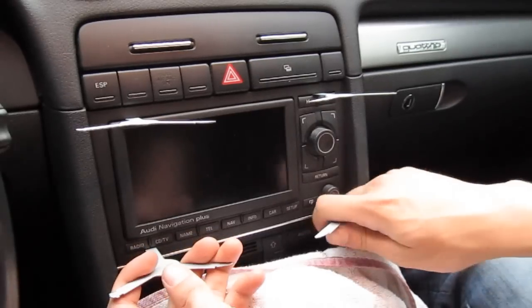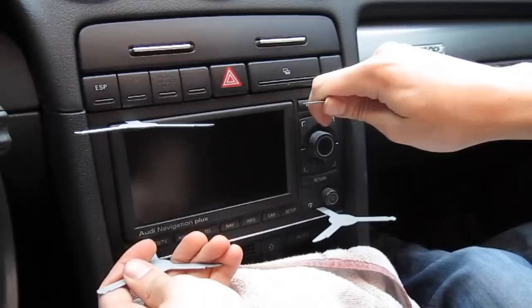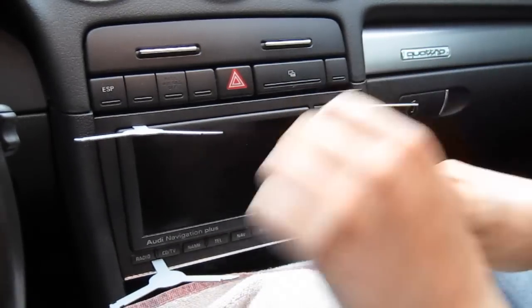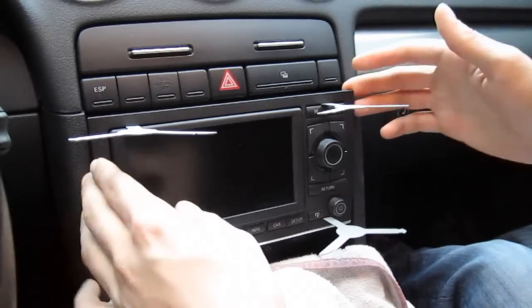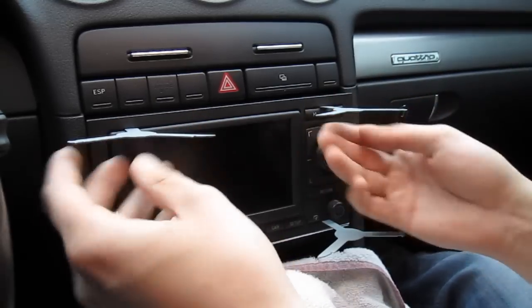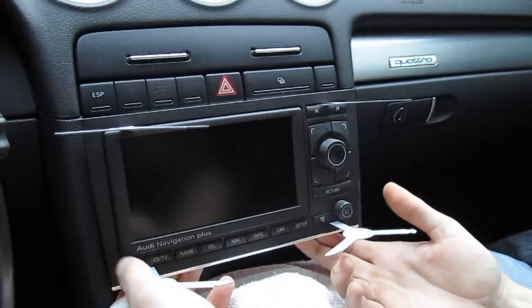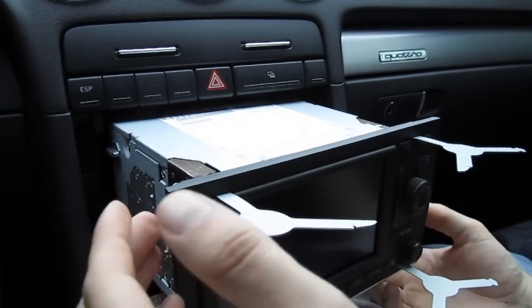Once it clicks, close it and shut the radio off again. Then start taking out the radio carefully, side by side, kind of playing around with it. See where it catches — if it still catches in a corner you can pull it, and pulling it outward will unlock the key in the back. Then pull out the radio.